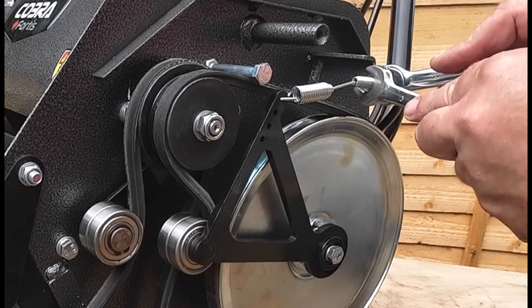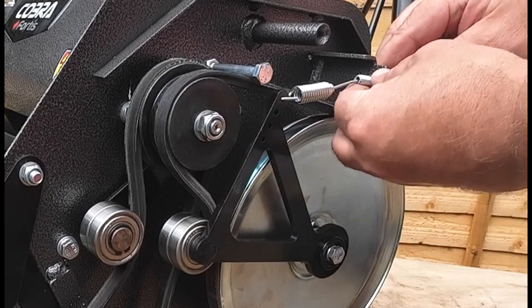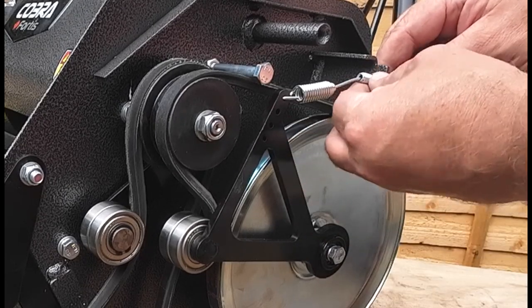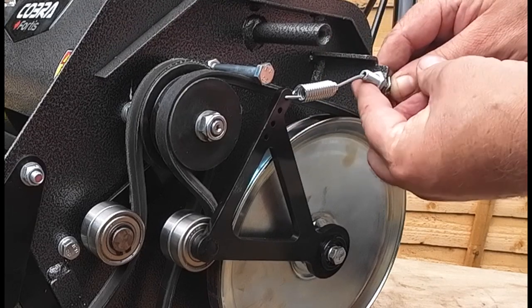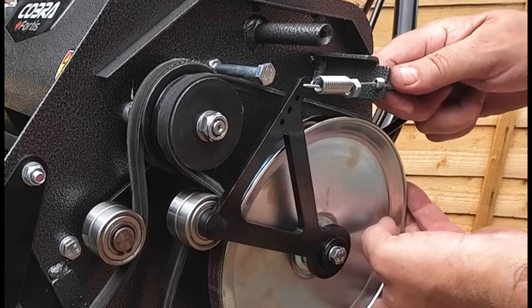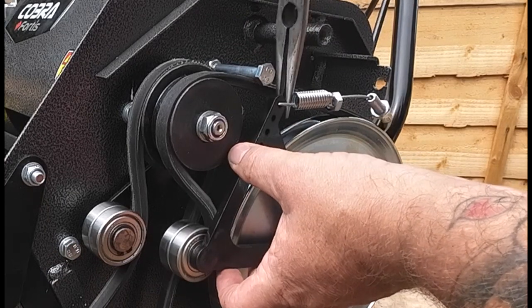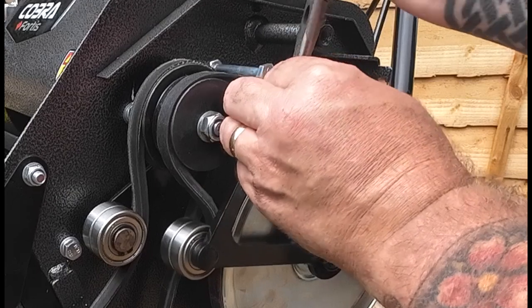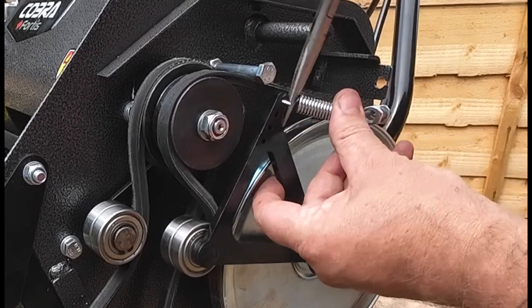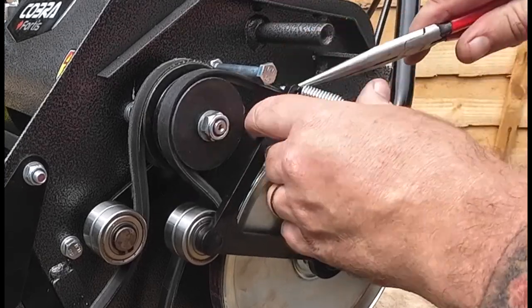It's as simple as using two 13mm spanners on the back here — just loosen off this drive linkage. It's fully adjustable, so you can adjust your drive if it's a bit weak, and it's got four holes for adjustment too. Just loosen this off, then pull the cable back all the way through the groove. Then get a pair of long-nose pliers, get hold of that spring, and start to move it out. Tip it out and it comes free.